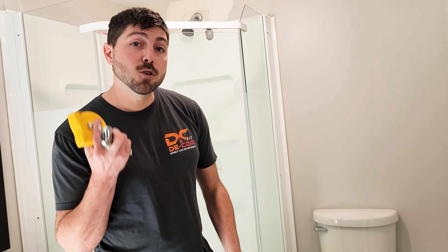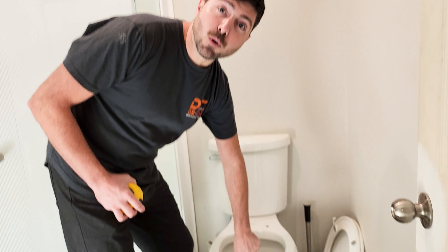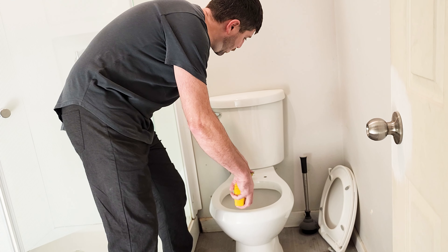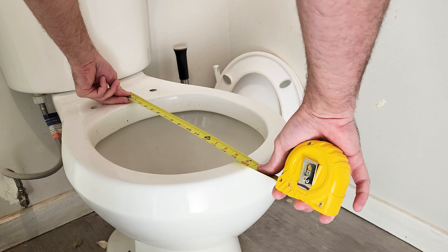What you need to do is actually measure from where the edge of the toilet bowl is to where the bolts line up. So these bolts — the center of the bolt to the edge of the toilet is 16 and a half inches.